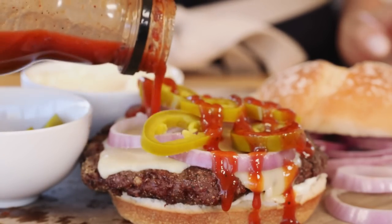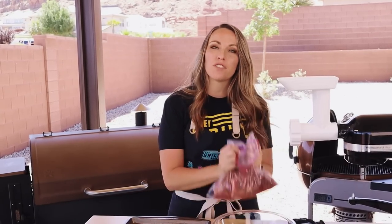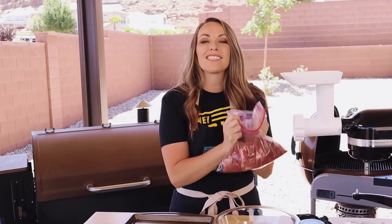We've all heard the term 'waste not, want not,' and today we're putting that into practice with smoked brisket burgers. We're not just slapping smoked brisket on top of a burger — we're making our patties out of leftover brisket trimmings, then smoking them and topping them with all the classic brisket sandwich accoutrements for one of the best burgers of your life.